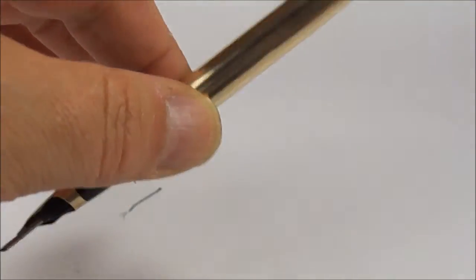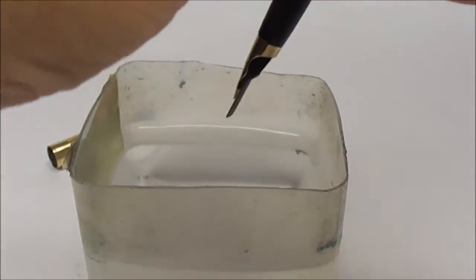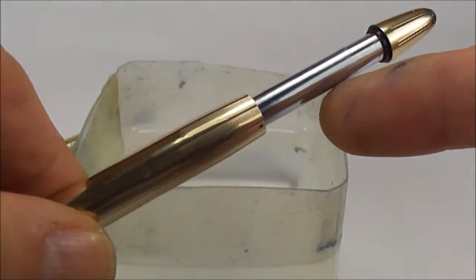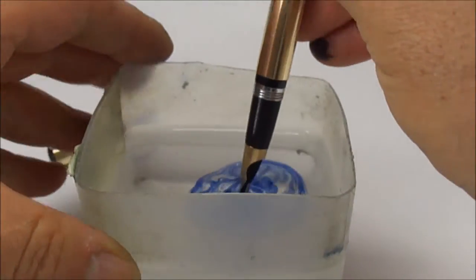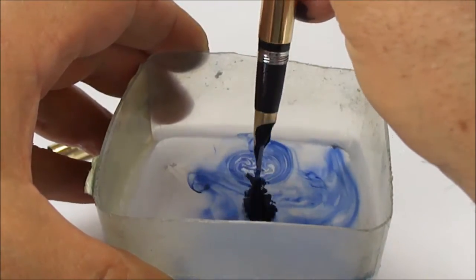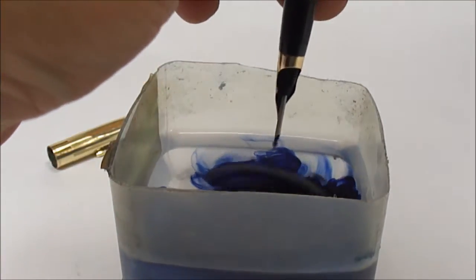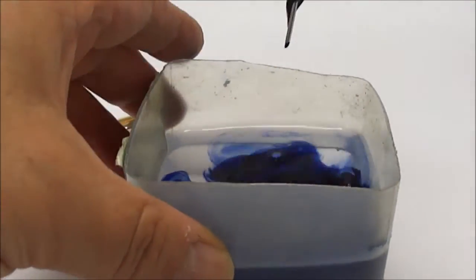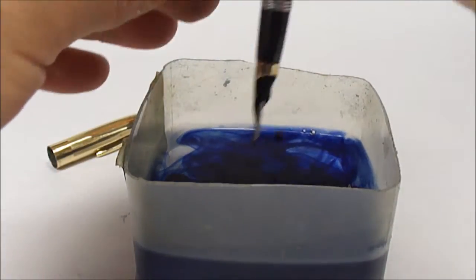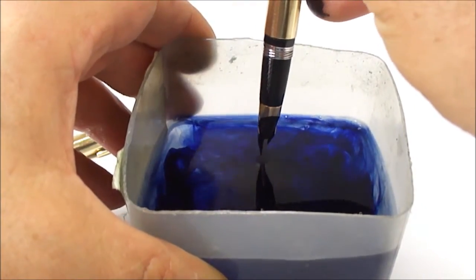So, what we'll actually do, just to try and show you the pen actually working — I'm going to pull out the tube again. And if we tip it up so you can see things working, and if we pull that up and press it down, you can see it shoots out a lovely strong jet of water.